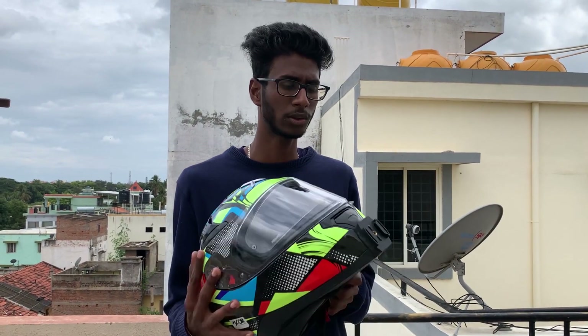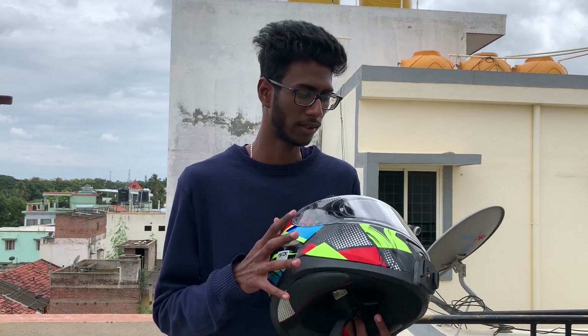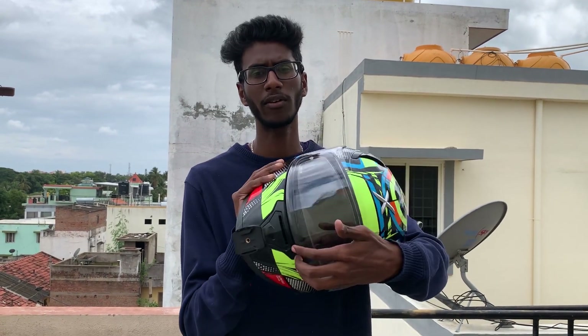There are many brands at this price range — LSU, MT, Axor, and Axis. I would call this a beginner-friendly helmet. Axor provides an anti-scratch, anti-fog visor with it.